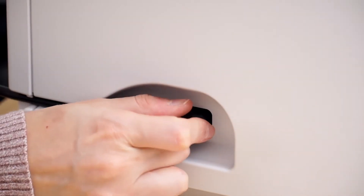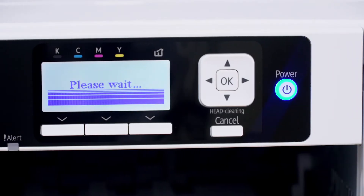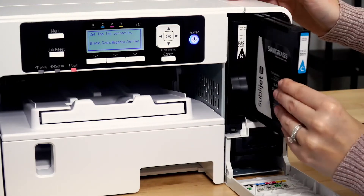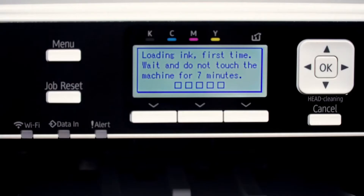Next, attach the power cord and plug it into the outlet. Once your printer is plugged in, press the power button to turn it on. The printer will now prompt you to open the front cover and insert the ink. Set the cartridges into their corresponding slots. Your printer will then run through a 7-minute initial charge.